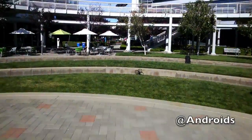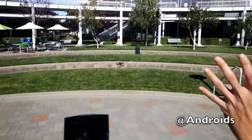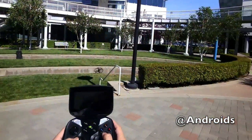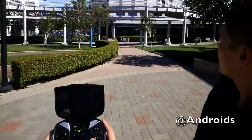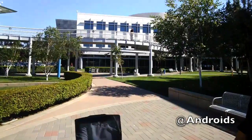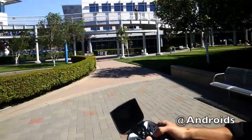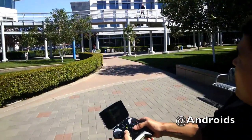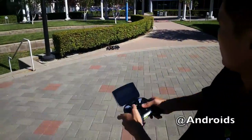It'll auto-stabilize, so if you feel out of control just let go of everything and it comes right back to a stop. We're going to hit the tree! See — when you take your hands off the controls it just comes right back. That is so cool. It's pretty cool — looks like you've done this a few times!